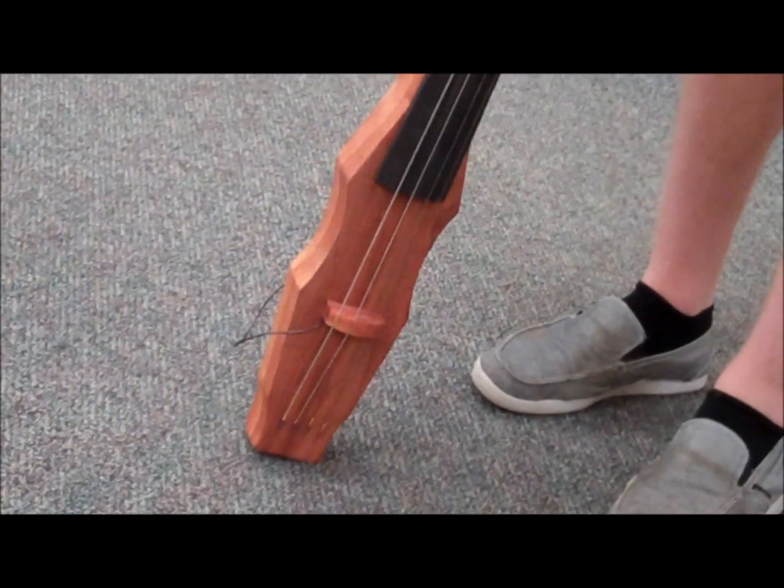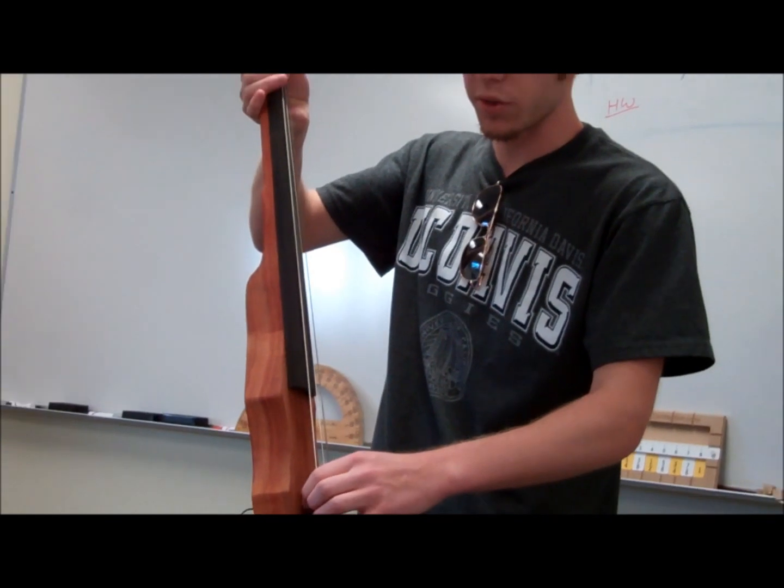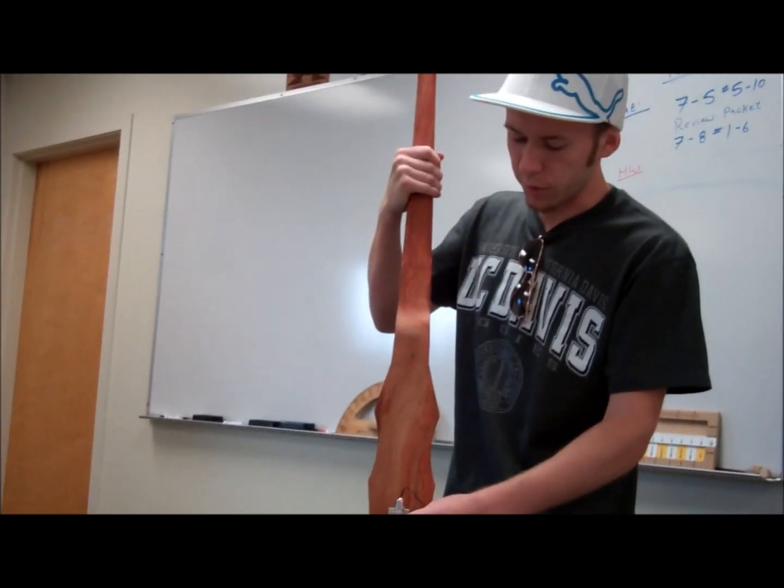Where I'm at right now is yesterday I just installed a piezo wing slot pickup — it installs right there. I created a little slot in the bridge and it wraps all the way around here.